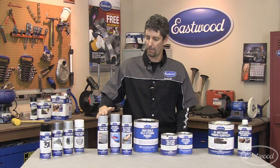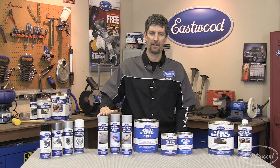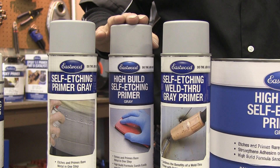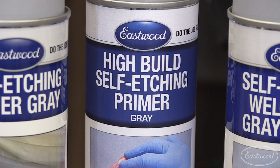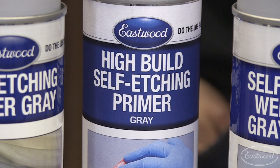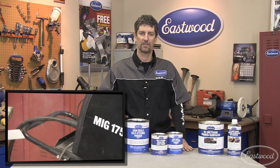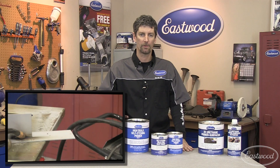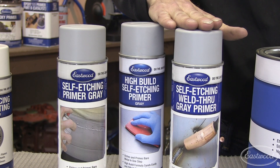Let's start with our original formula. This is great for general purpose use, auto body restoration, and any type of bare metal work. Our high build formula is awesome for filling in imperfections in the metal — this will save you a lot of sanding in the long run. And our weld through formula is great because it contains no metallic binders such as copper and zinc. It'll provide you long-term protection and ultimately enhance the durability and color holdout of your project.